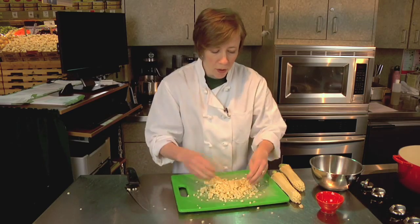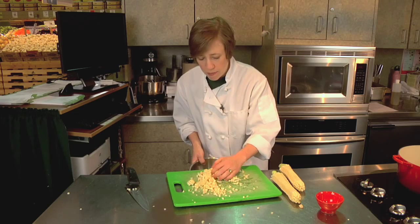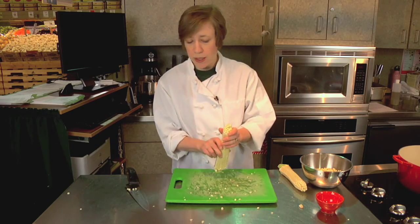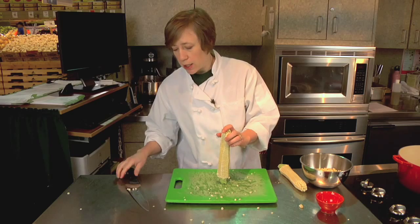So now I'm going to take my corn kernels and just put those aside. And then I'm going to take my cobs and I'm going to scrape them. There's all this yummy, starchy, good stuff in here.